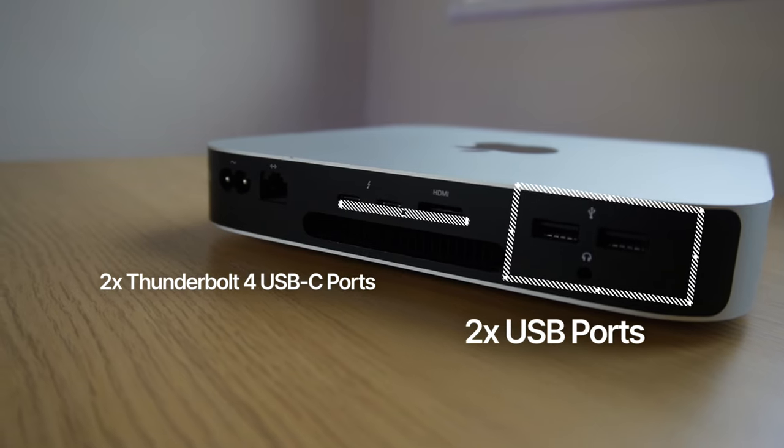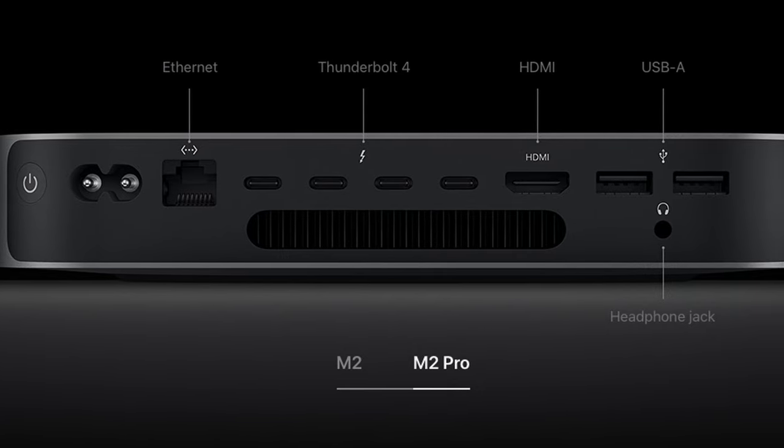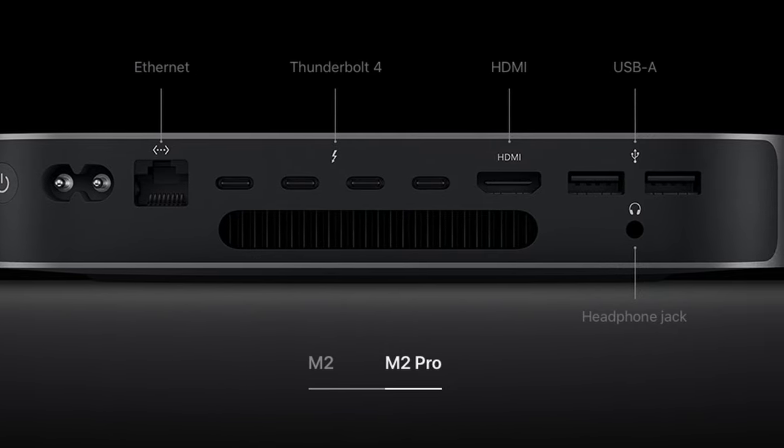As you know, the M1 like this one and the M2-based Mac Minis only have two USB-A ports and two Thunderbolt 4 USB-C ports on the back, which may not be enough for some users who need more connectivity options. Or the higher-end M2 Pro Mac Mini has the additional two USB-C ports.